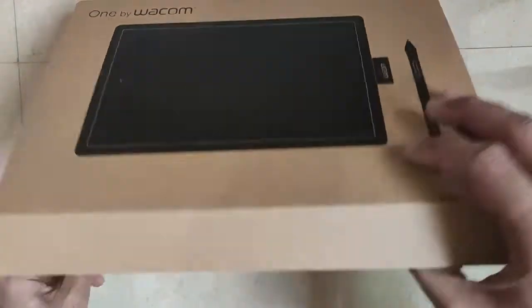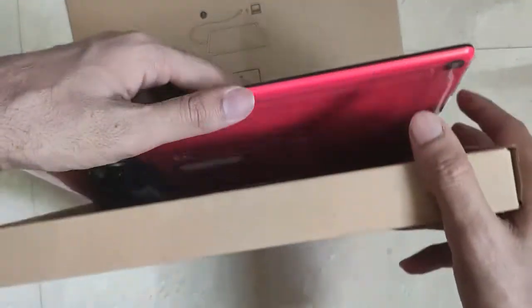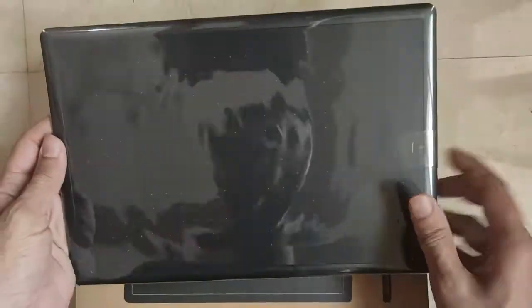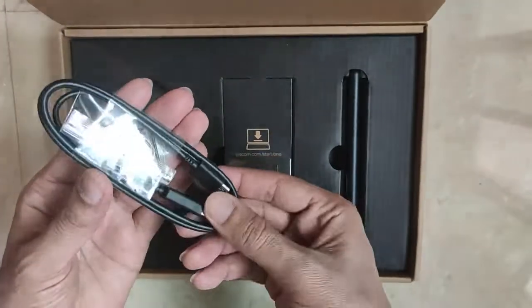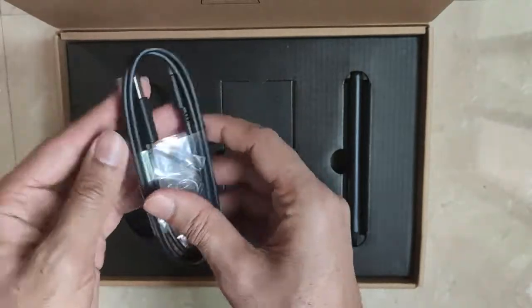I'll just cut the tape and take it out like this. So here I have the tablet — let me take it out. Here is the writing tablet. Let me keep it aside and see what else is inside the box. I have the stand and the USB cable.